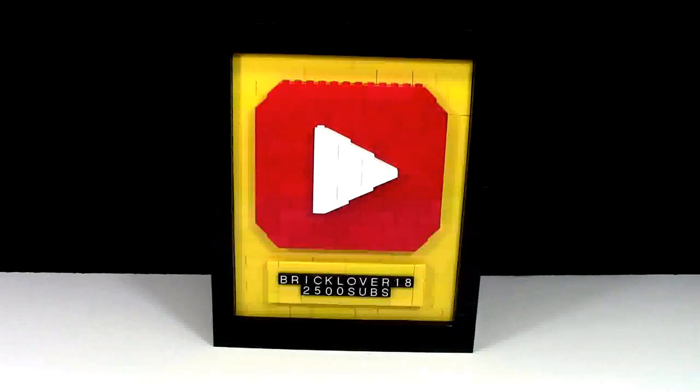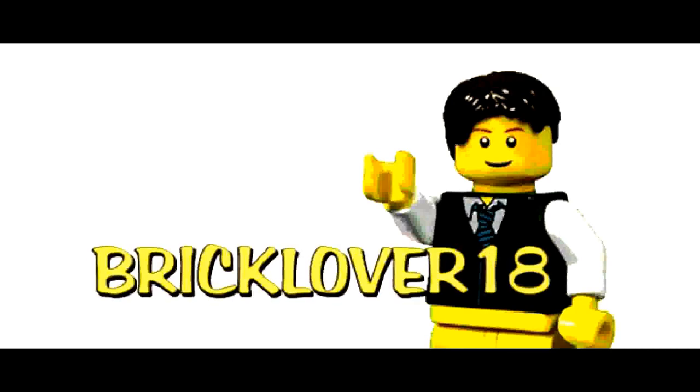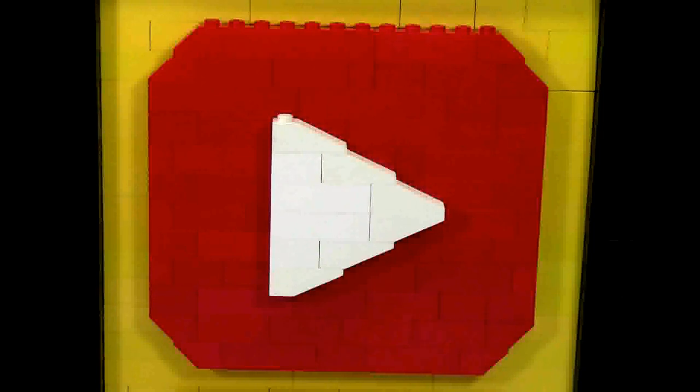Hey everybody, BrickLover18 here today with my LEGO Custom YouTube Play Button. For those that don't know what the YouTube Play Button is, it is a hanging play button that comes in a frame from YouTube. There are two levels: the silver play button, which you receive at 100,000 subscribers, and the gold play button, which you receive at 1,000,000 subscribers.